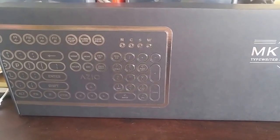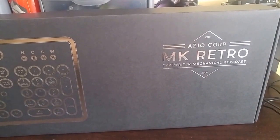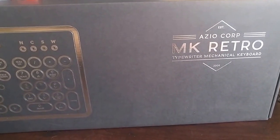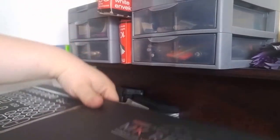Good morning, it's Fiona Fox with another unboxing. Today we have the Asiocorp MK Retro Typewriter Style Mechanical Keyboard. This is a really neat keyboard I've had my eye on for a little while. We're going to get this thing out of the box.